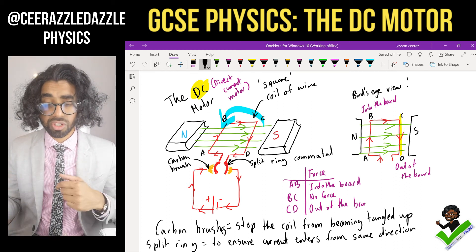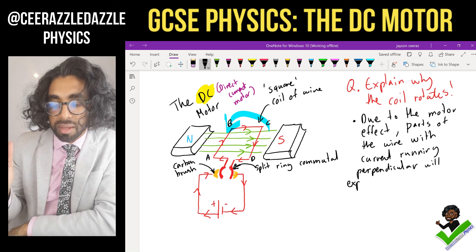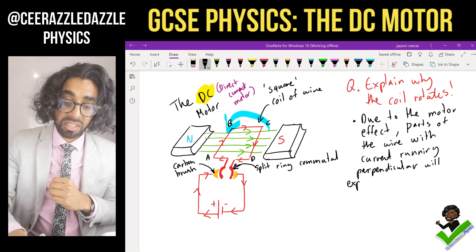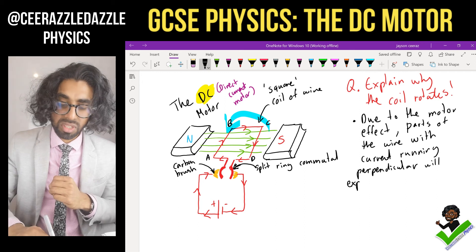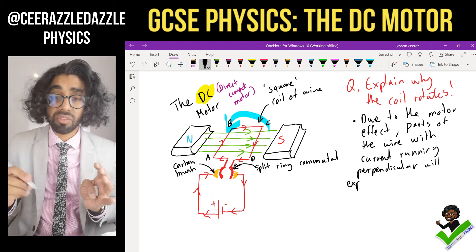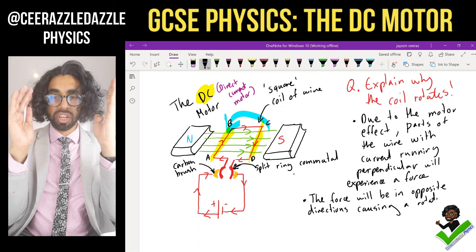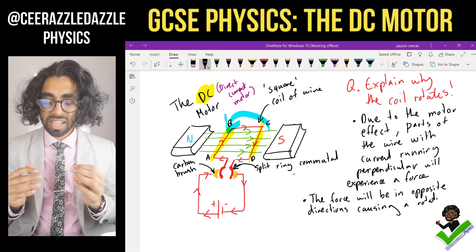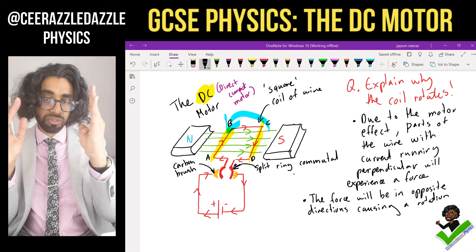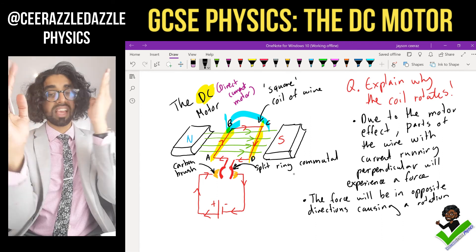Now let's look at a practice exam question: 'Explain why the coil rotates.' Due to the motor effect, parts of the wire with current running perpendicular will experience a force — AB and CD will experience forces. Because they are both perpendicular, the forces are in opposite directions, therefore causing a rotation. You have to talk about the left-hand rule and different parts of the wire experiencing forces in opposite directions.